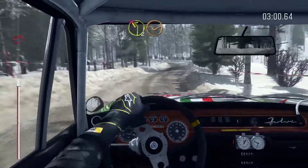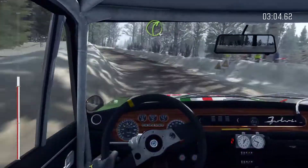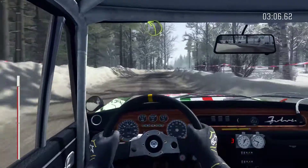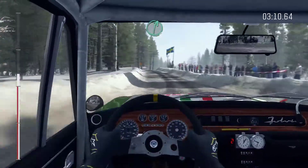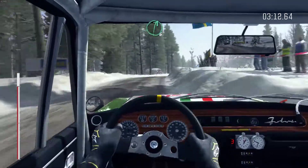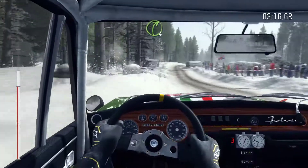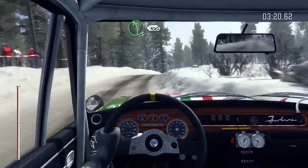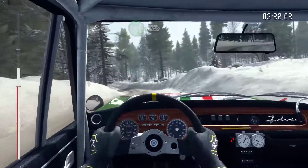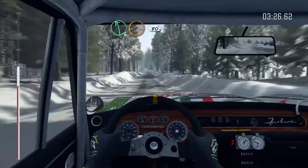Left 2 through dip, don't cut. Into right 4. And left 3 past junction, 40. Right 6 over crest, and keep left over long crest. And crest, and right 4 over crest bump. Left 5 and small crest, 100. Left 6 into crest jump, maybe 80 bump.